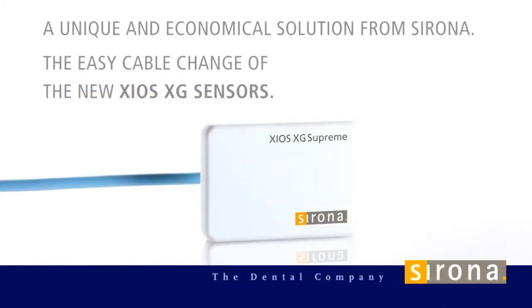A unique and economical solution from Sirona: the easy cable change of the new Xeos XG sensors.